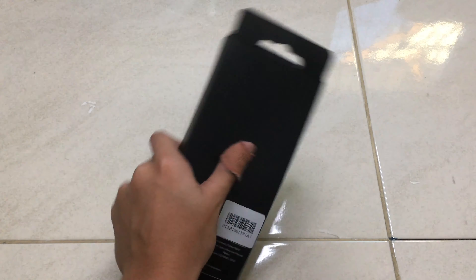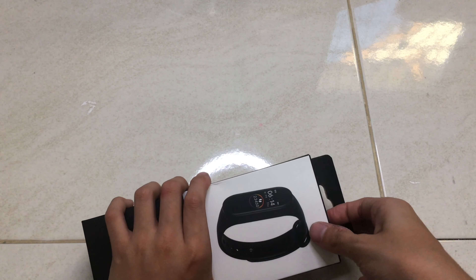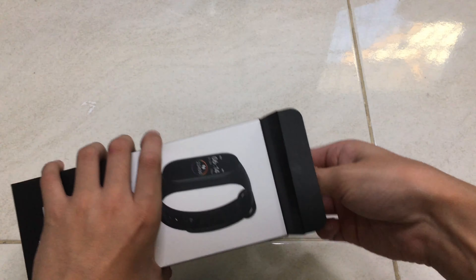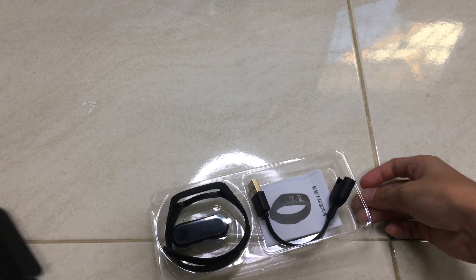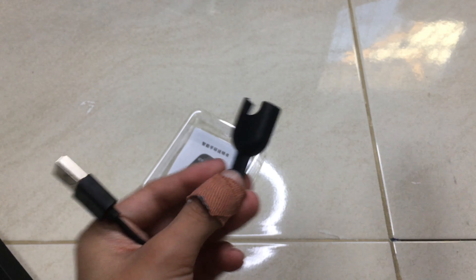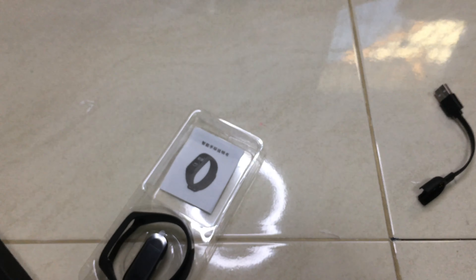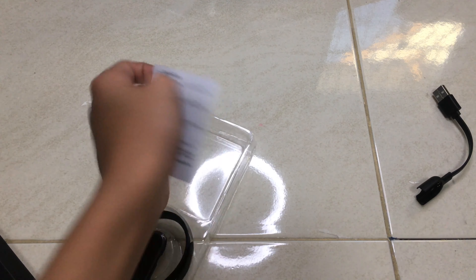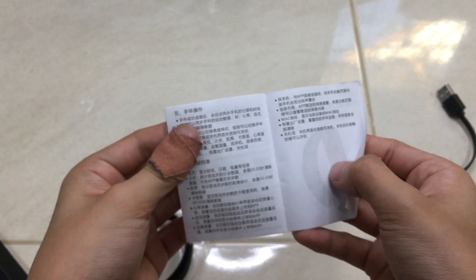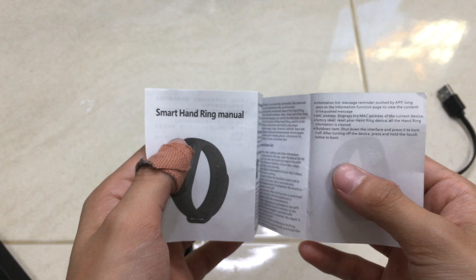Let's open it and see what's inside. I need to use an app — let me find it. There's a charger, a weird one, and a manual. It says Chinese on here — yeah, and in English there we go.